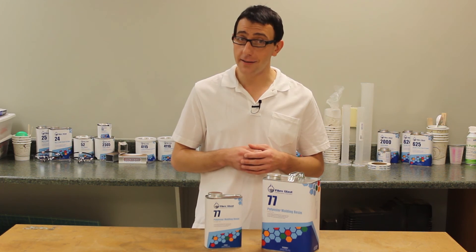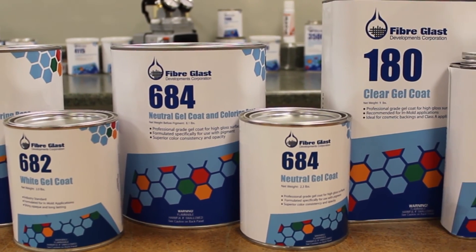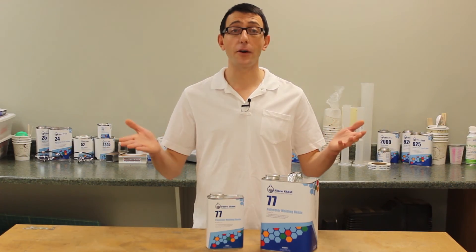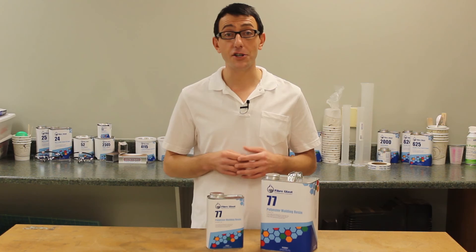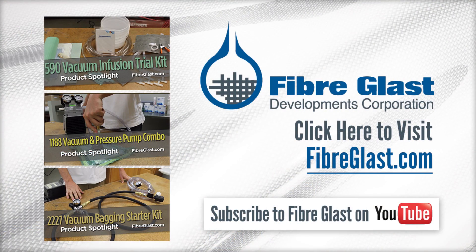If you're interested in great cosmetics, be sure to check out our polyester gel coats too. Thanks for watching Fiberglassed on YouTube. Take a moment and check out our number 77 and all of our other polyester resins and gel coats on Fiberglass.com. And if this video is helpful, we'd like for you to subscribe to our channel and like this video. We'll see you next time. Thank you.